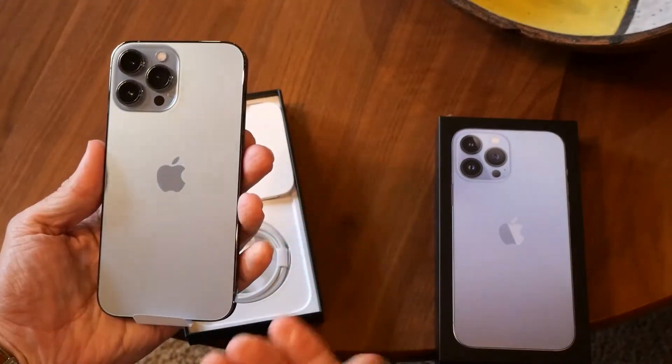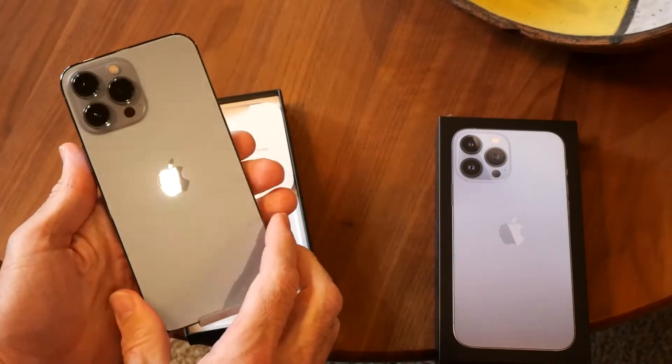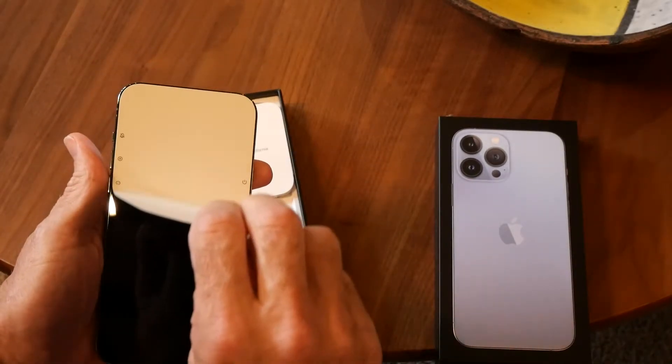Really nice clean look. I mean I'm going to have a case on this so I won't see the color of this phone anyway, but I've kind of decided within the last year or so that I'm done buying things in boring colors. So I always try to get something in some kind of color.